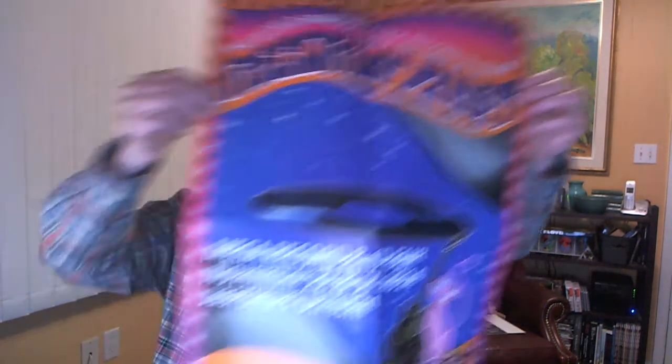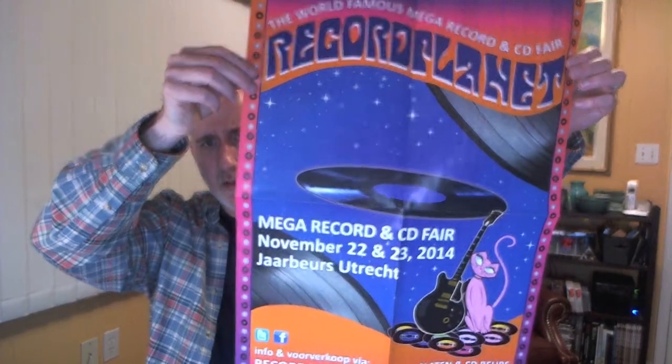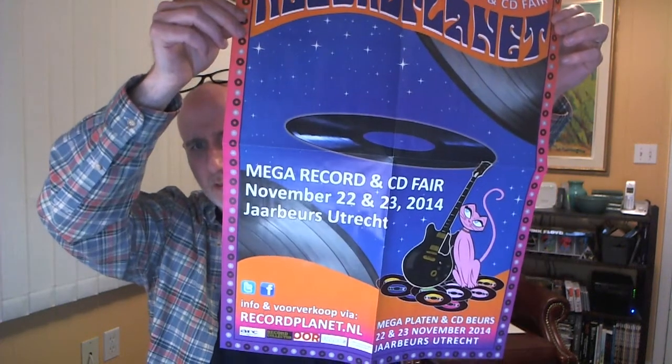And I got a poster — Record Planet, Mega Record and CD Fair. Peter goes to... I don't know where it is, Utrecht maybe? It's this massive record show that's like in a hockey arena — is it hockey over there? I don't know. This massive venue.